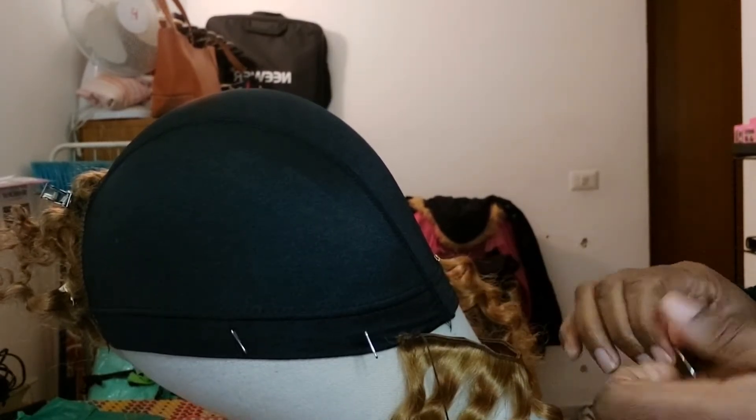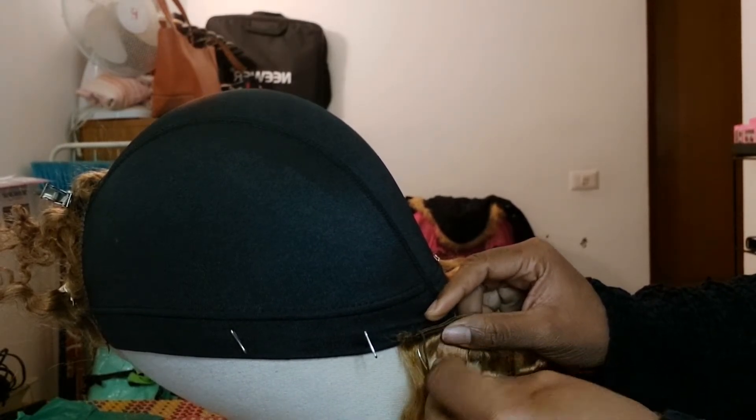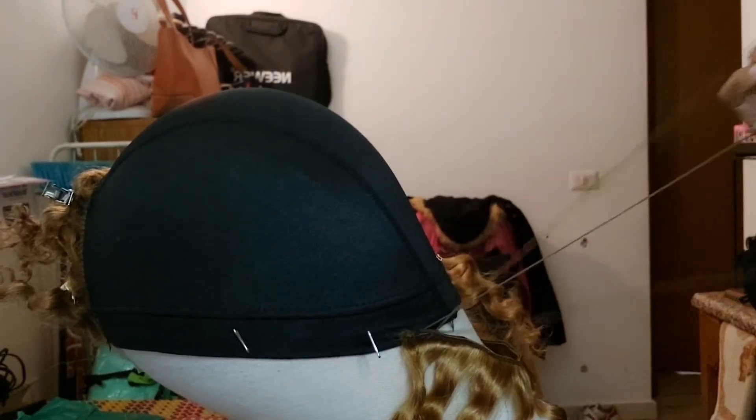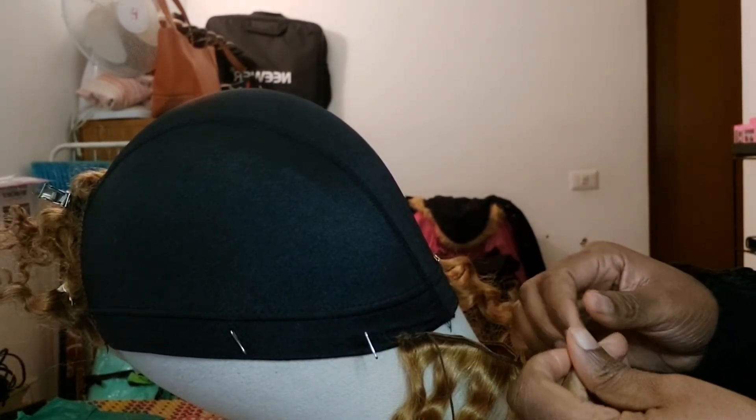I don't use a machine. A lot of people use a machine, but I still don't. I just think the hand method is still the best. In case you decide to change it or want to change the mesh cap, it will be neat as well.